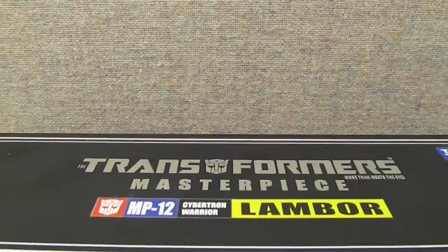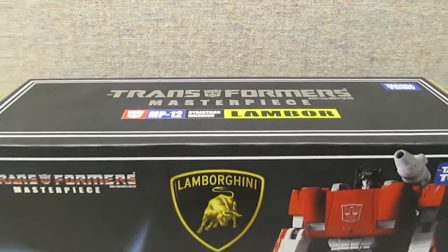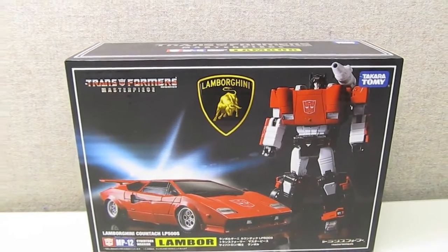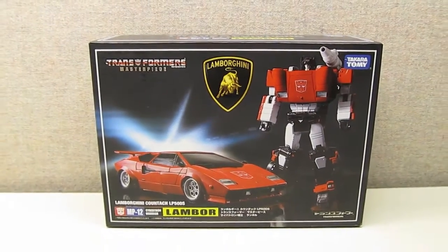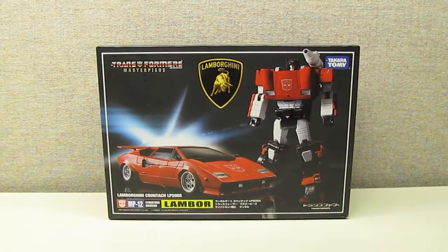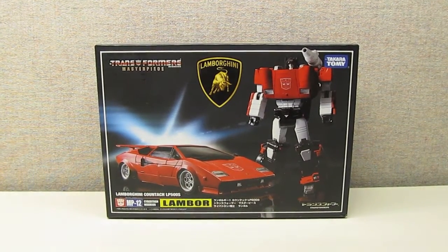Good day folks and welcome to review number 52. Today we're going to continue our look at the string of masterpiece Transformers that we've been blessed with lately and take a closer look at the MP12 Lambor, aka Sideswipe.